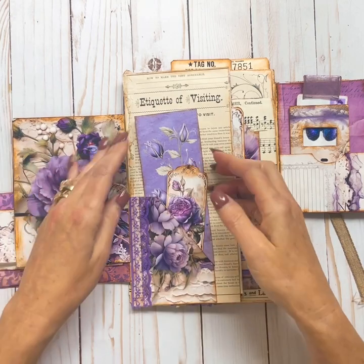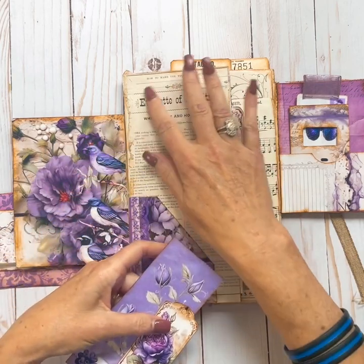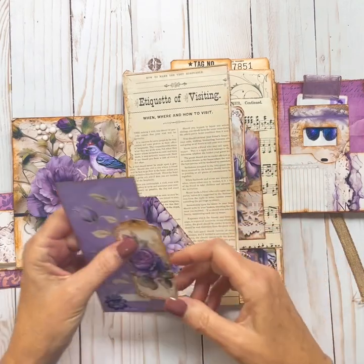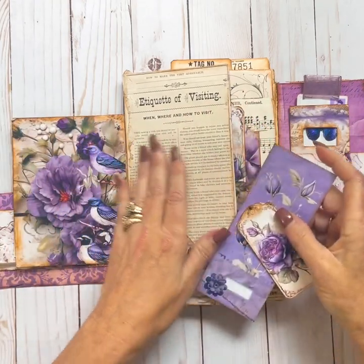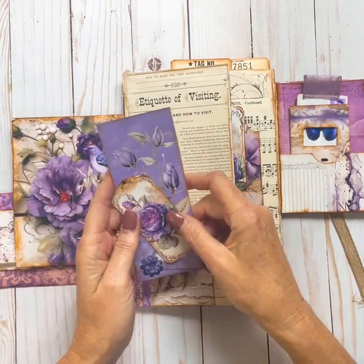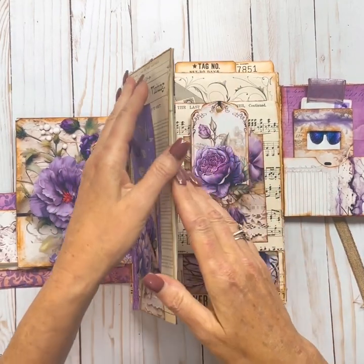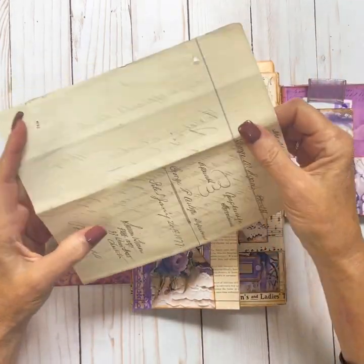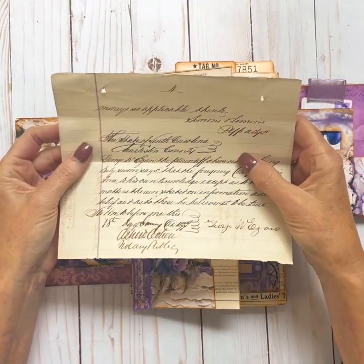Here's another flip. This here, I used one of the corner pockets, did some ephemera. Here's some more of that great paper - 'Etiquette of Visiting.' These pages in this digital are full pages so you can read all of the information. Here's another pocket - this is the bigger envelope. I've put a vintage letter in here.